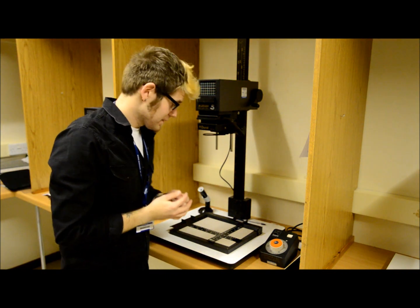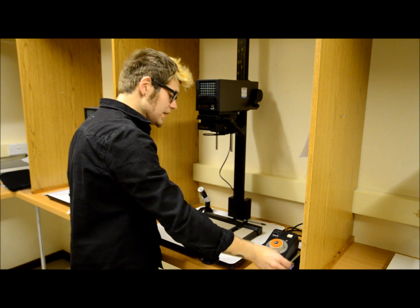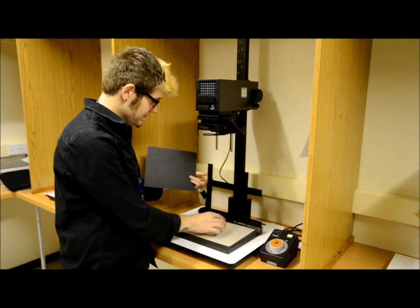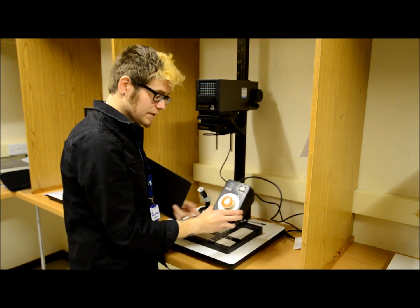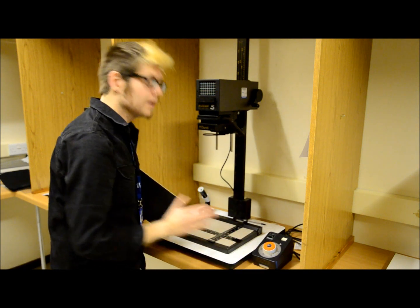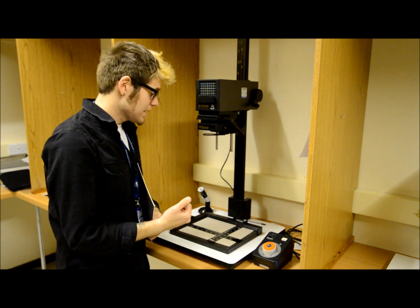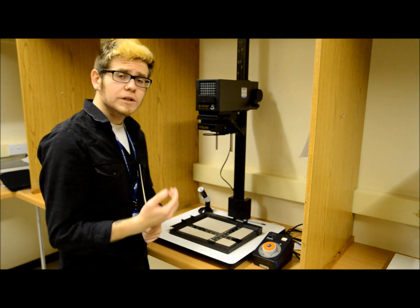We're now going to start making a test strip. We've already confirmed our image is in focus and sized how we want it. Get a piece of photographic paper, lift up the window of the easel, place the photographic paper inside, and lock it down. Using a timer, set it to an exposure of five seconds — five seconds is a good standard time to start when making a test strip. Everyone's negatives are different quality and different exposures, so if you get stuck, come and speak to one of the tutors and we'll advise you on a timing to start with.